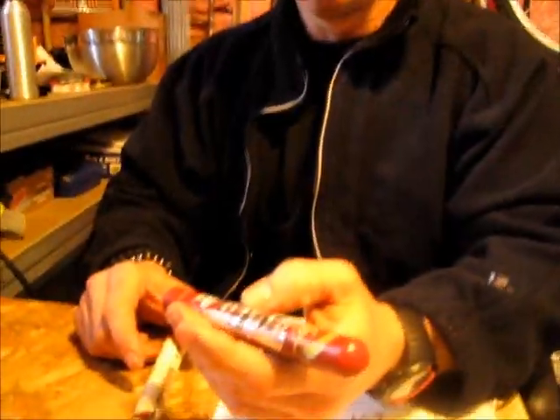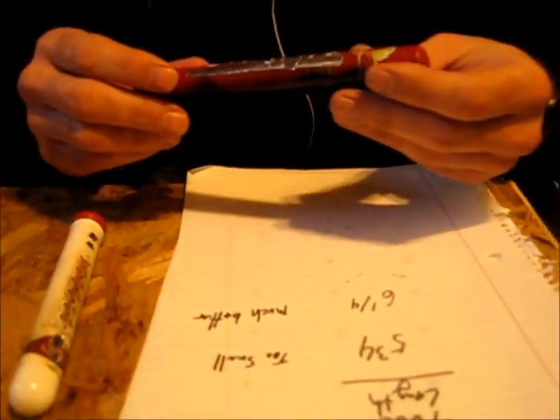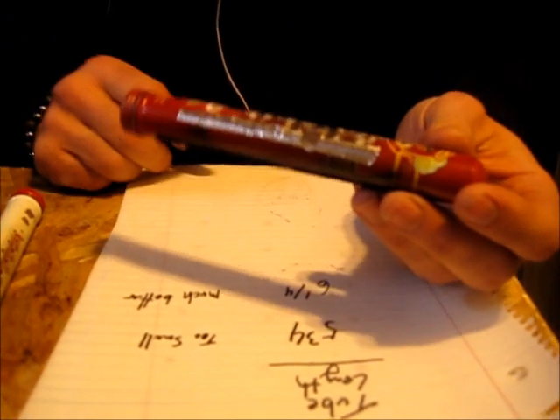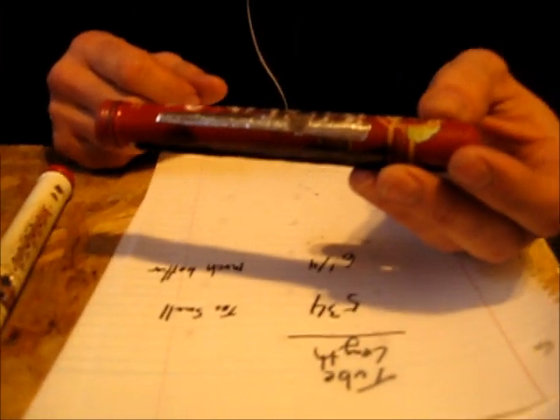Hey guys, how's it going? We've been working on the canteen cup stove made from a cigar tube — it worked very well — but we were trying to cut the boil times and try different lengths and different configurations. These are the basic results that 10 hours of work have panned out.